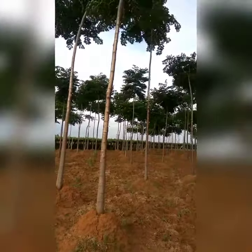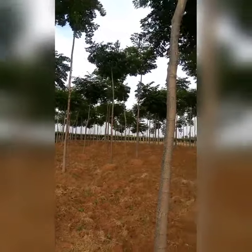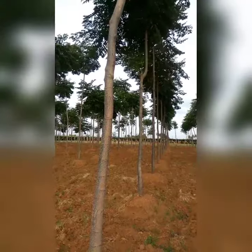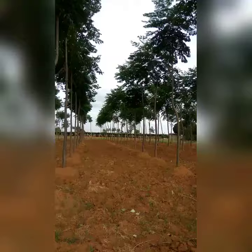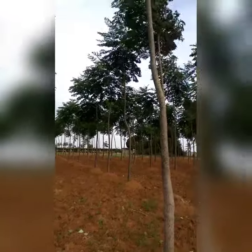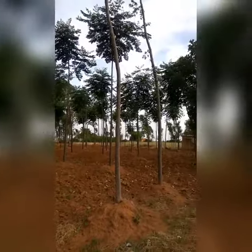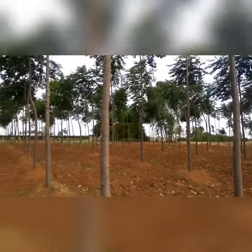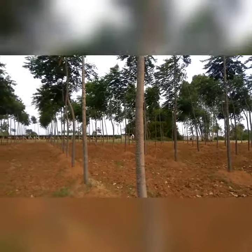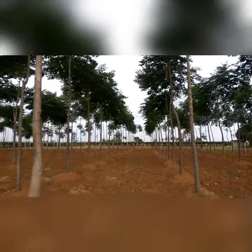Hello viewers, this is Gopal and I'm posting this video for the first time. This is my farm where miliadubia plants are planted — these are two and a half years old miliadubia. As you can see, we have cultivated the soil for soil moisture retention, and the soil was heaped under the trees to support them from falling, because these are soft wood plants.